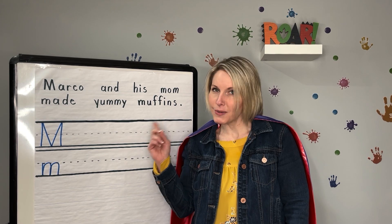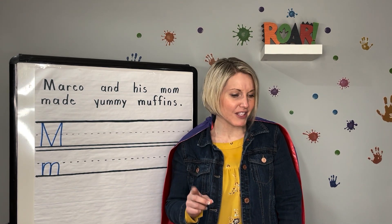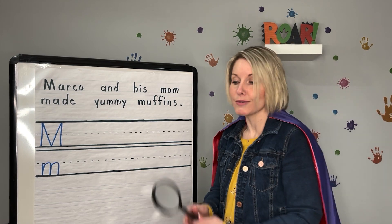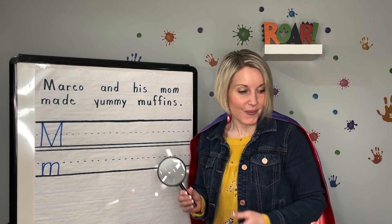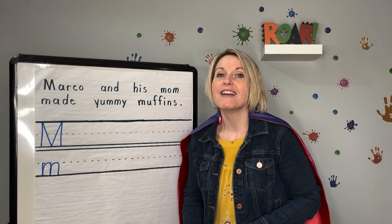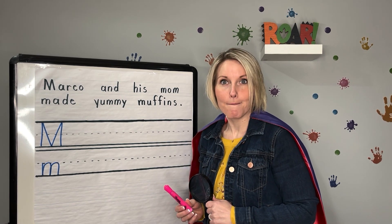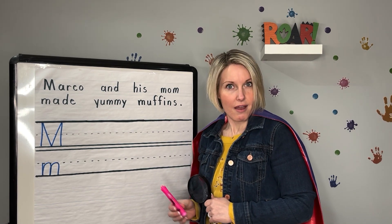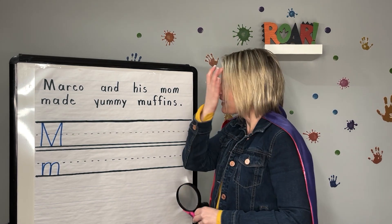Are you ready to go searching for the letter M? I'm gonna need your help. I'm gonna use my magnifying glass — that starts with M too. And when you see an M, either uppercase or lowercase, tell me to stop, and I'll highlight it with my marker. Marker starts with M too.